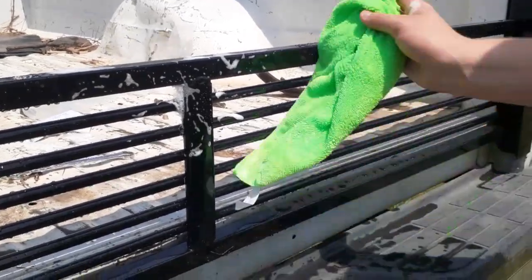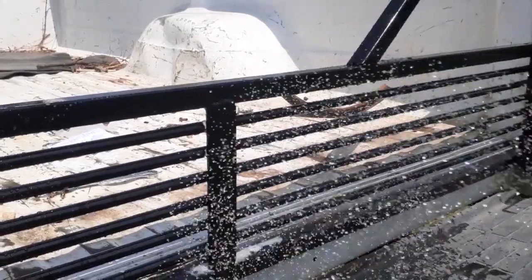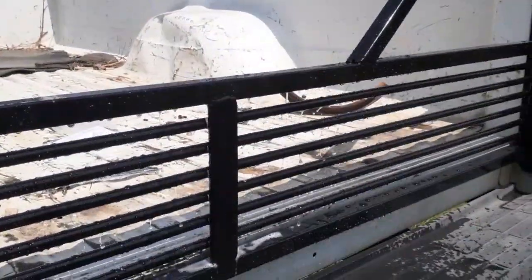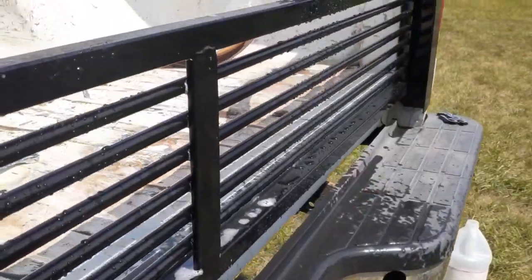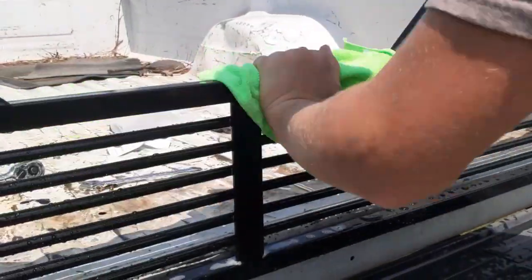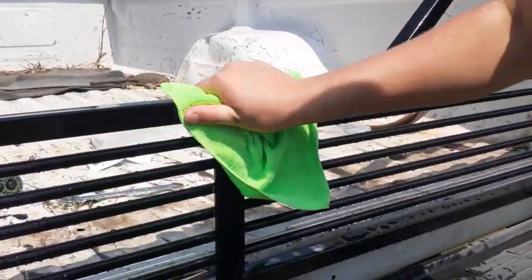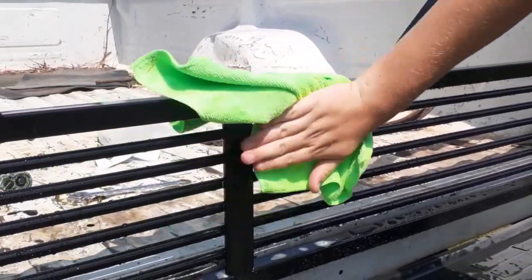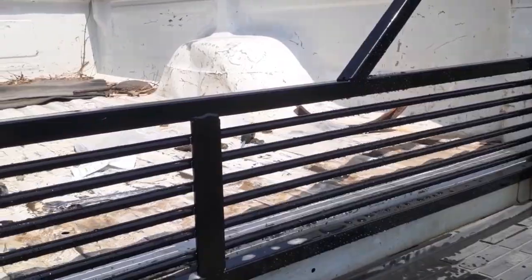Now we just got to put the Ford one on. We didn't show this part guys, but we wash it and clean everything before we put it on. Now we just let it dry.